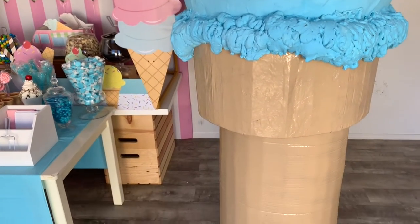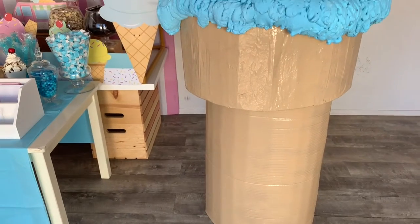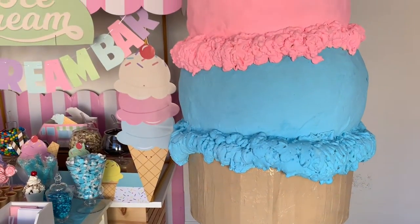This giant ice cream cone makes the perfect decoration for an ice cream themed gender reveal, ice cream themed birthday party, first birthday party, graduation, or any other event.